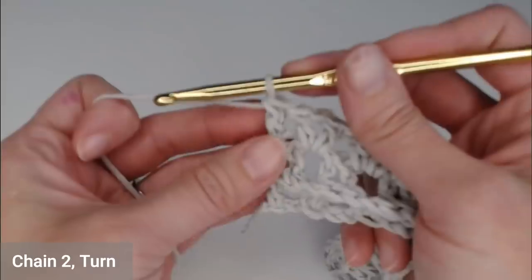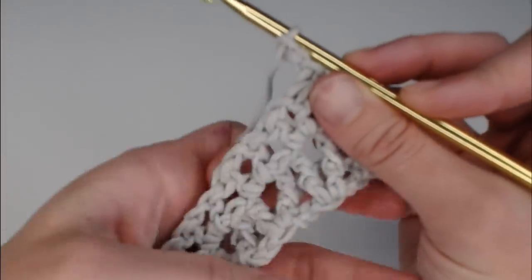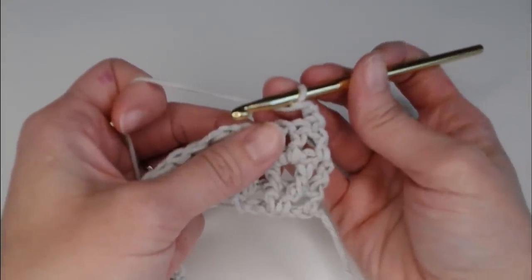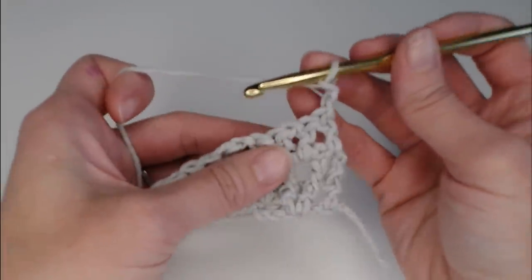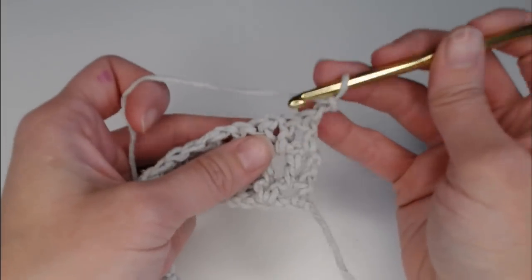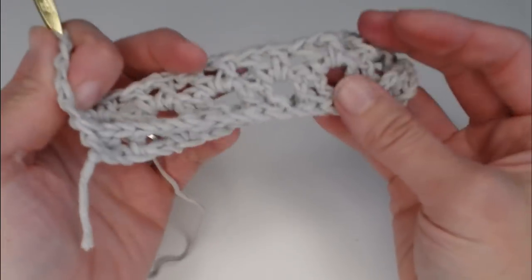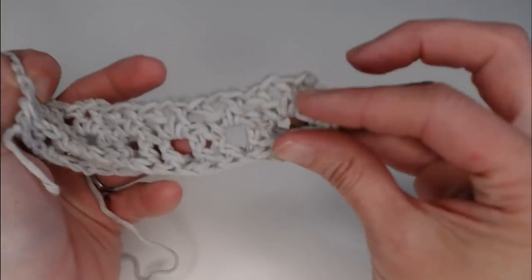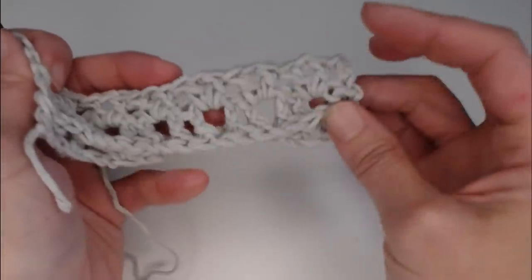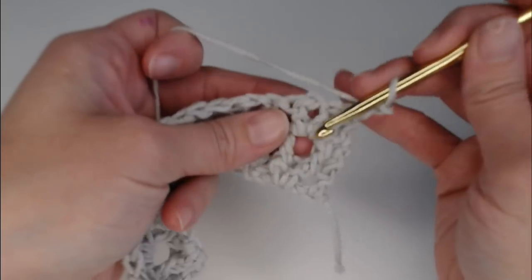Row four — and for any even-numbered row (2, 4, 6, 8, 10, 12) — you are just going to do the front post double crochet, elongating the V. That's all you're doing. For the odd-numbered rows (1, 3, 5, 7, 9), you're just going to be inserting a new V shape inside the giant V shape. So let's go ahead and do that together. For row four, I'm just elongating the V with front post double crochets.